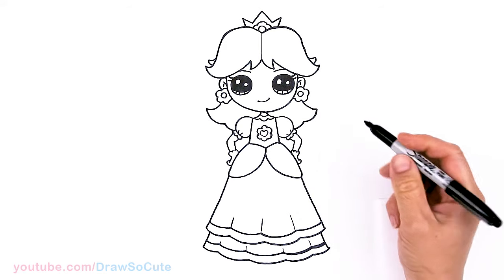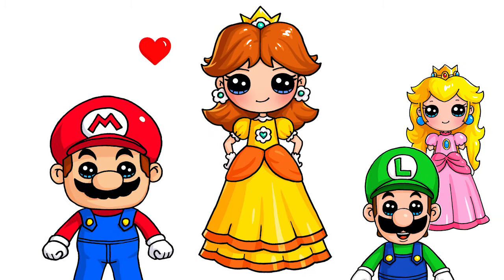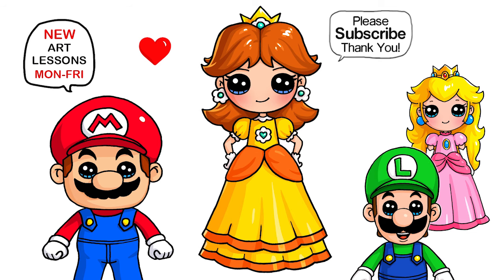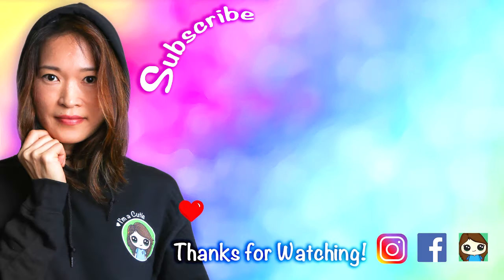And that is pretty much it for Daisy from Super Mario. I really hope I made this fun and easy for you to follow along with me, and that it inspires you to draw her too. Thanks so much for watching. If you loved it, please make sure to subscribe and turn on your notification bell so you won't miss any new Draw So Cute videos. See you later.